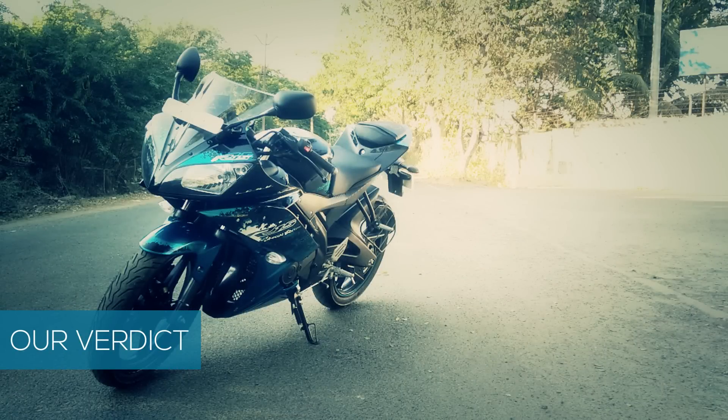If you are a big fan of sports bikes, aggressive seating position, looks and handling — keeping in mind that power output is not very important — then the R15 v2.0 is the bike for you.